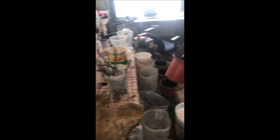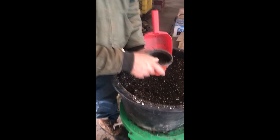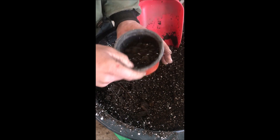First thing we're going to do is take our pot and put a little bit of soil down on the bottom. We don't want the cutting to go all the way to the bottom — we want them to be fairly close to the surface for air reasons. So that's how we have our pot set up.